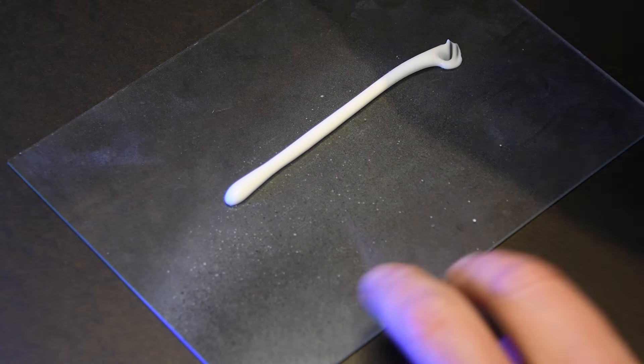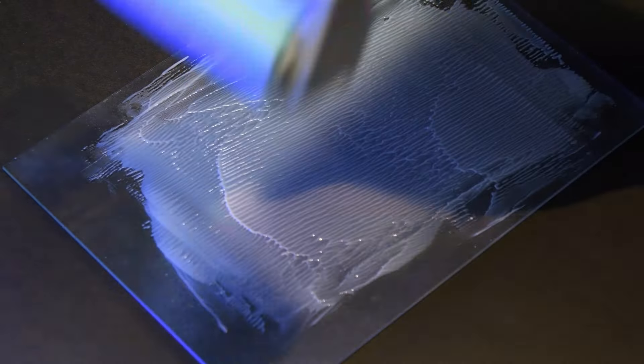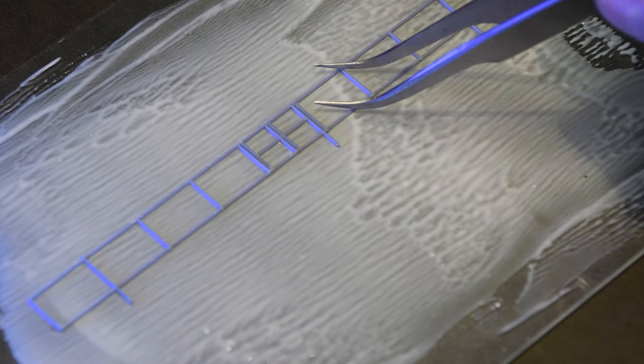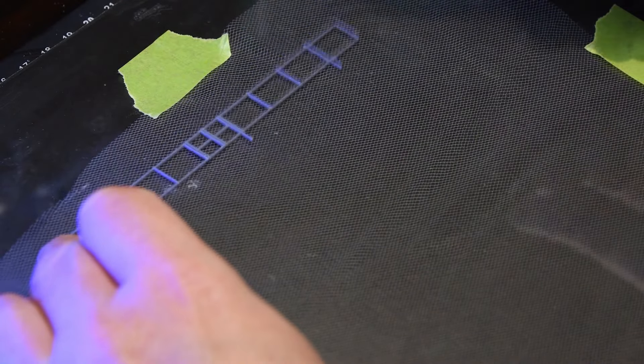I visited the fabric store to hunt down an appropriate mesh fabric. I found tulle, an inexpensive mesh used in wedding dresses and dance costumes. The mesh is much larger than the prototype, but I thought it looked good. There was lots of trial and error trying to come up with a technique to attach the mesh to the fence post, but the following method worked well for me.